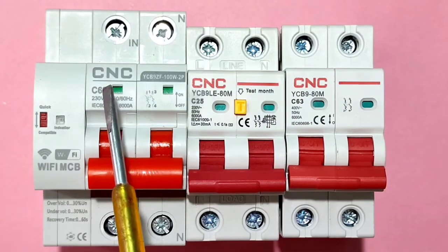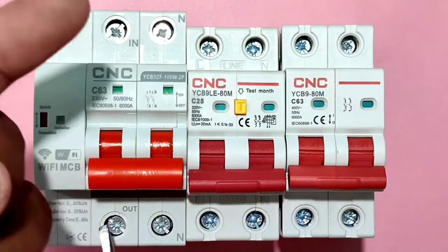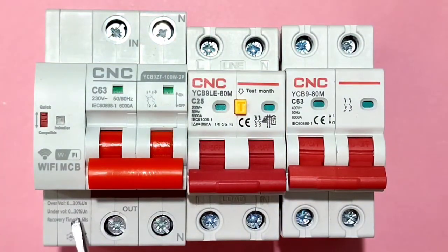This Wi-Fi MCB also has protection from over-voltage and under-voltage, which we can set manually in the Wi-Fi MCB app. We also have a recovery time feature. When voltage goes up and down and then returns to normal, the Wi-Fi MCB resets automatically after the recovery time.